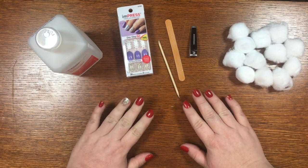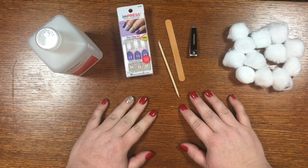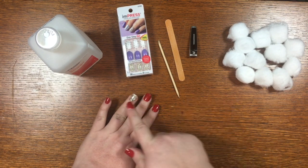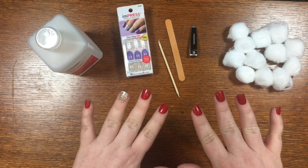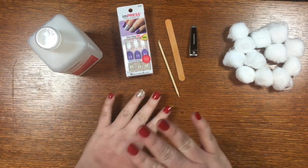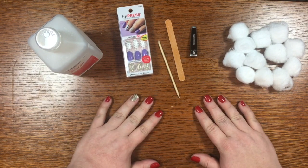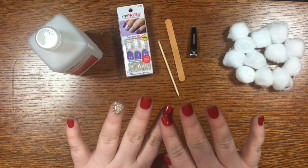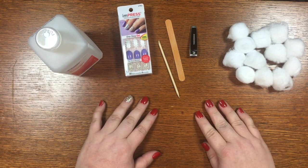Hello, beautifuls! So last night we shared our insider secret — our nails are not real. You saw me change one nail on air last night and we promised you an in-depth tutorial on how we actually do our nails. More me, because Jodi does it a little bit differently, but I'm going to walk you through step by step what I do to remove the old ones and to put on the new ones.